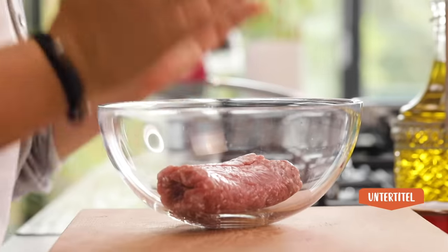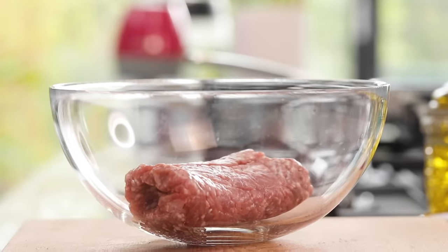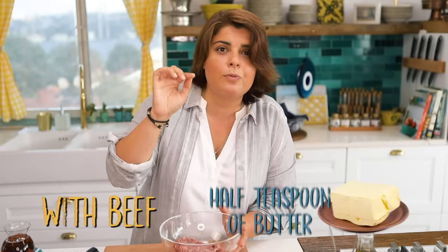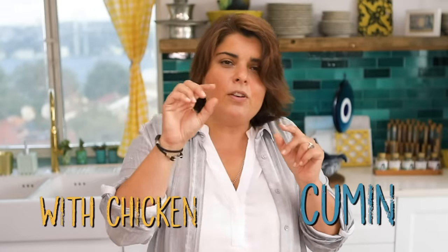I'm using 200 grams of minced meat — beef and lamb mixed. For followers from India who don't want beef, you can use all lamb. If you only have beef, add a small half-teaspoon of butter since lamb is fattier. You can even use chicken — if so, add more herbs, a bit of cumin, some pepper, and tomato paste for meatiness. If using chicken with skin, add the skin too.